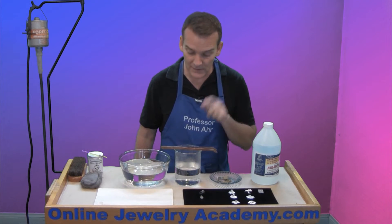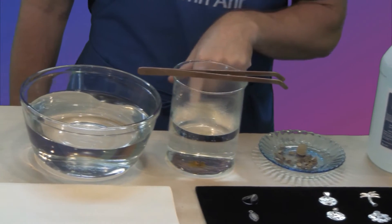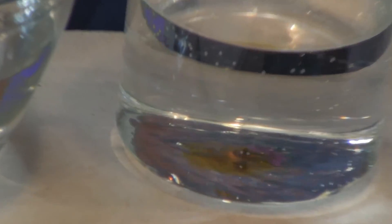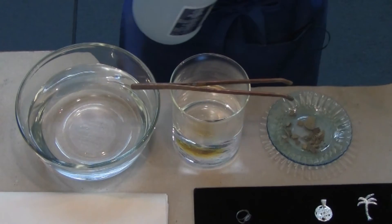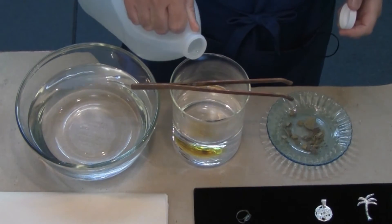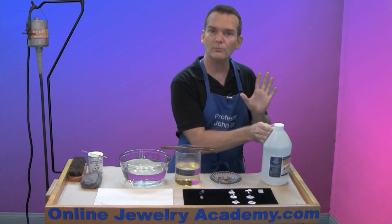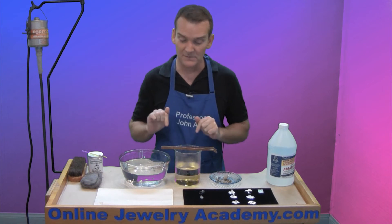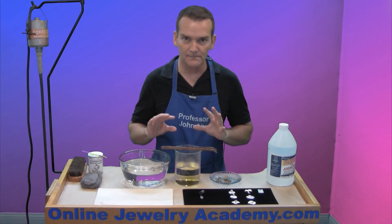Drop a pea-sized piece into some very hot water and you can see how the sulphur is already beginning to turn the water a nice yellowy color. I'm going to add just a splash of ammonia. What the ammonia does is it helps to bring out blues and purples from this material. We'll give it a second and let it go into solution.